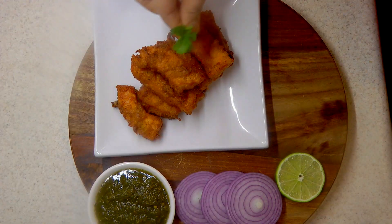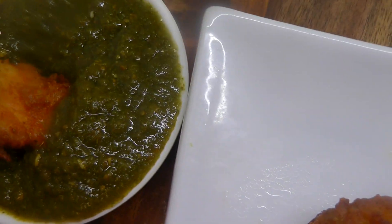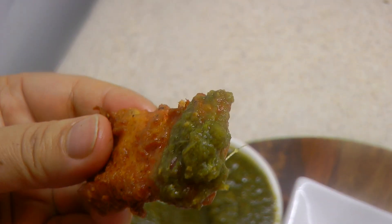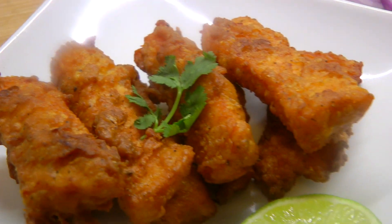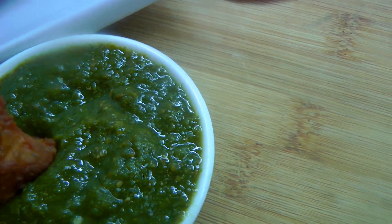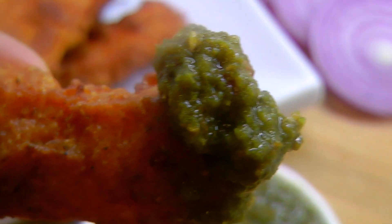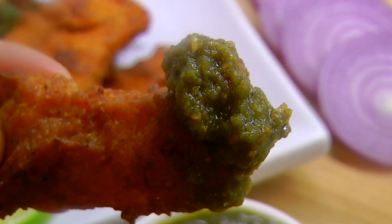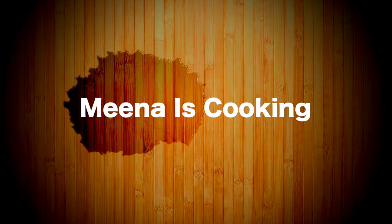The link for the green chutney is in the description below. I hope you enjoyed watching this video — if you liked it, please give it a thumbs up and subscribe to Mina's Cooking. I'll come back with another video. Till then, eat well and stay healthy. Bye bye!